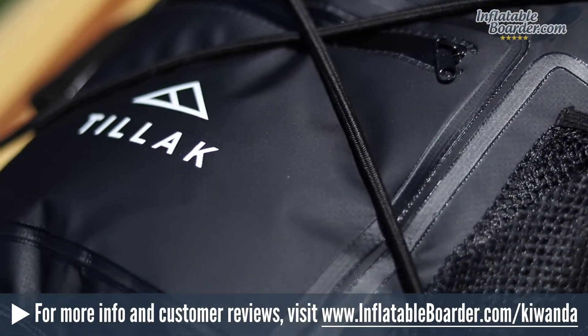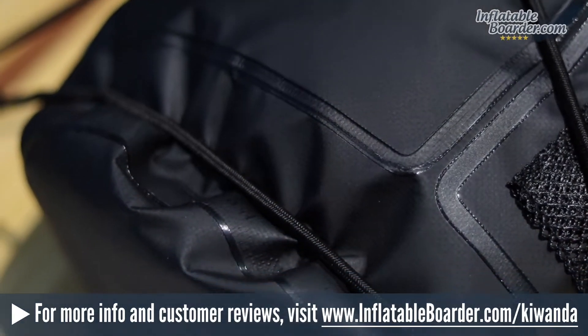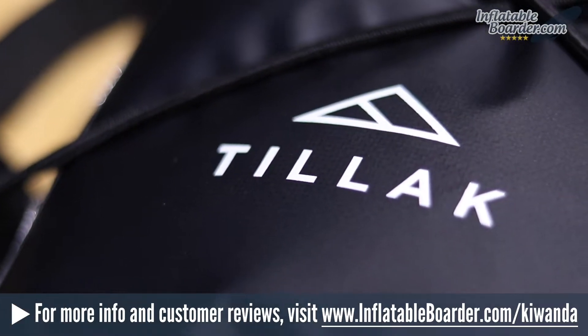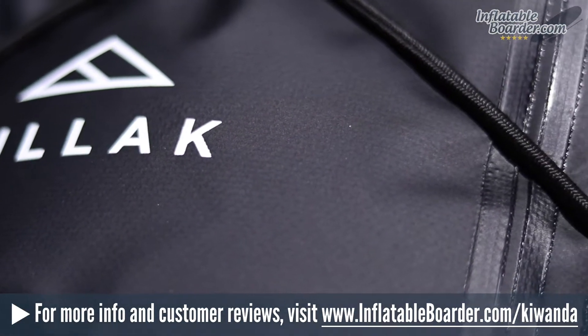This 100% waterproof bag is perfect for keeping your camera, phone, and other important gear dry while you're out for a paddle, and the twin straps give you a lot of options as far as carrying goes.